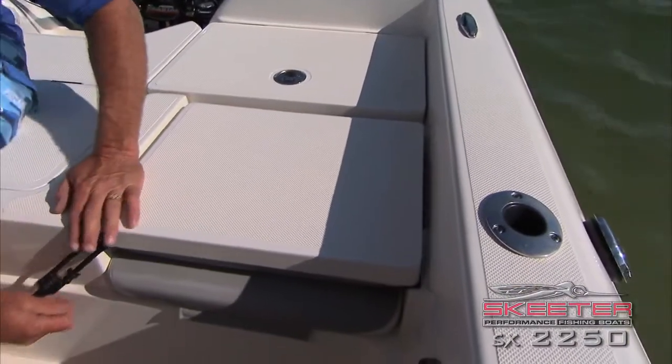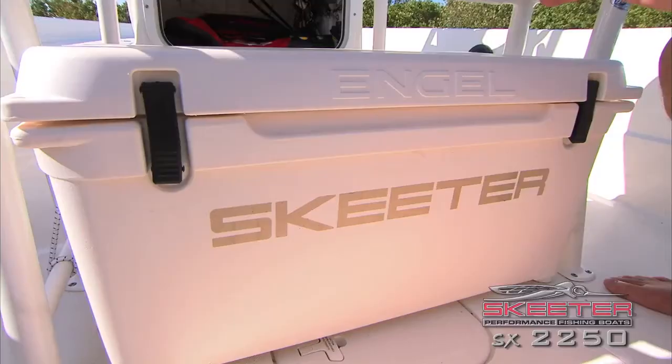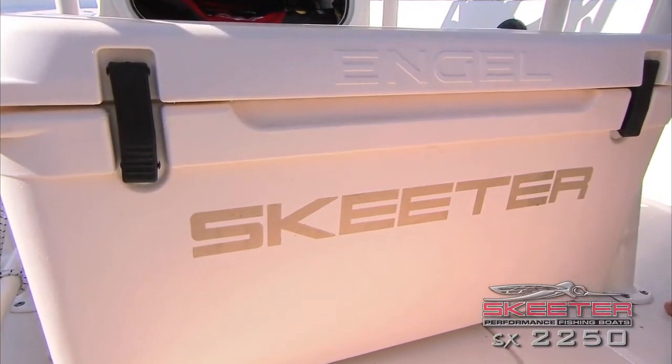It turns right back into a great fishing platform. And every Skeeter boat that leaves the factory comes standard with a roto-molded Engel cooler.